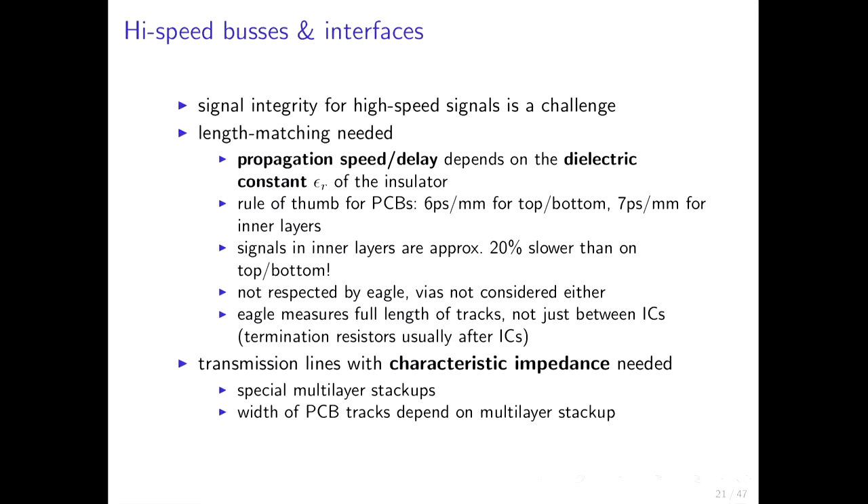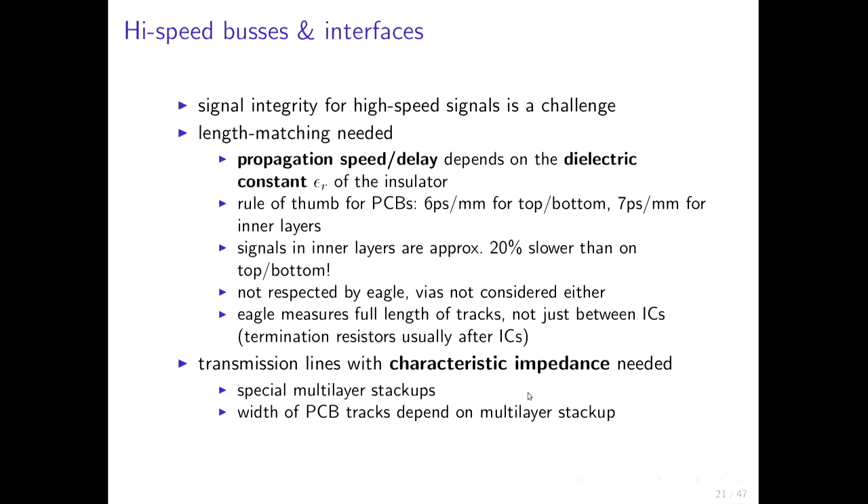Another issue: you usually want to place termination resistors after the last receiver. In Eagle you cannot measure track length between two chips — you can only see the complete track length. What you need is the distance from the sender to the receiver, not including the continuation to termination resistors. The second challenge is characteristic impedance for transmission lines, which requires special multi-layer stack-ups and designing the track width depending on your stack-up.